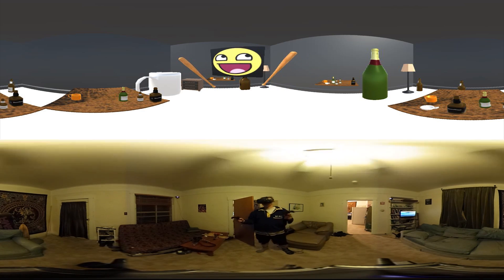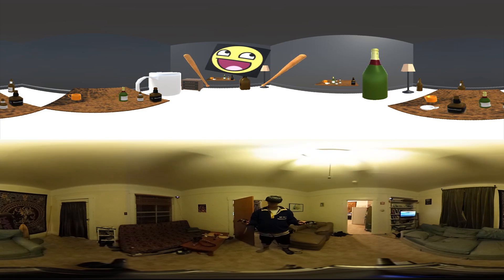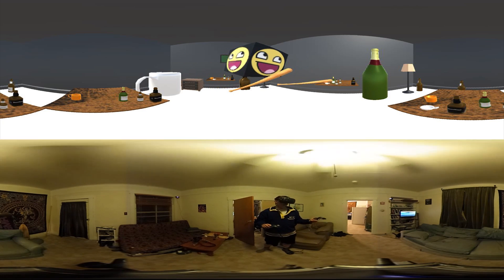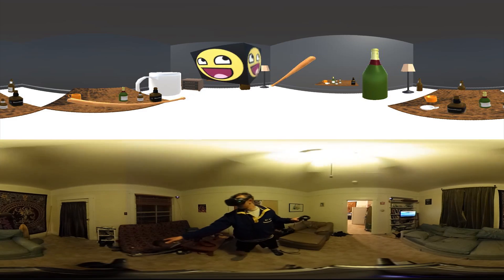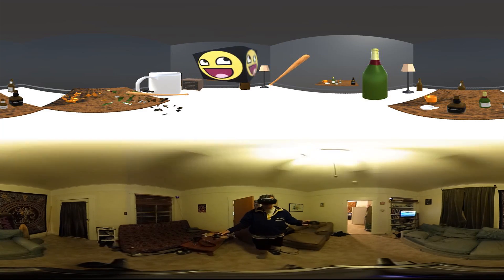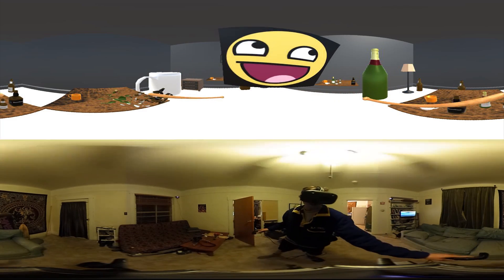If you view this on the YouTube app on a mobile phone and hit the cardboard button, you can actually see a simultaneous view of both the game view and also me synced up moving in my living room in a 360 video.